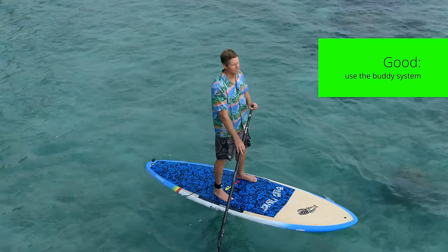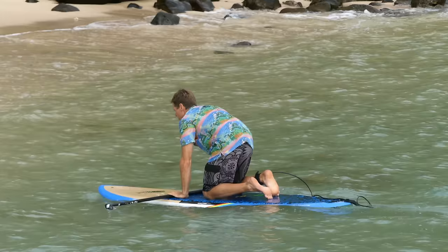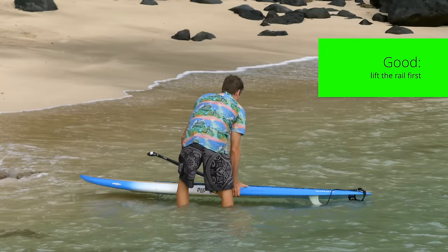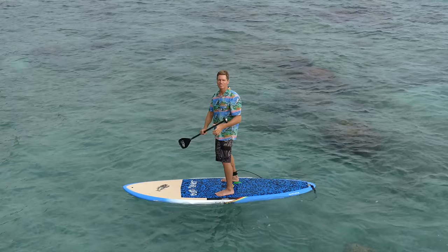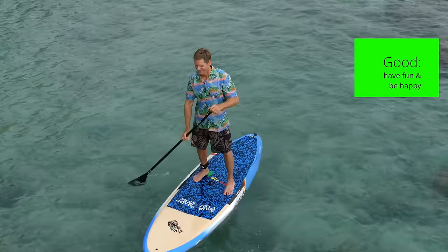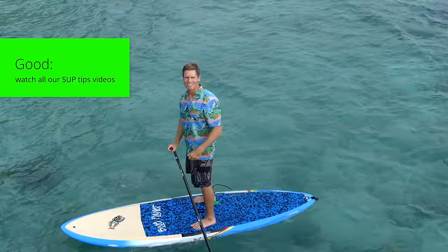When going back to the beach, step off carefully with one foot when you touch the bottom, then step off with the other foot. Again, lift the board up away from you, grab the handle, and carry the board out of the water. Stand up paddling is a really safe, fun, low-impact sport — it's great for your balance and probably one of the best sports you can do for staying healthy and happy, mentally and physically. Enjoy it, be safe, have fun, and like and subscribe!